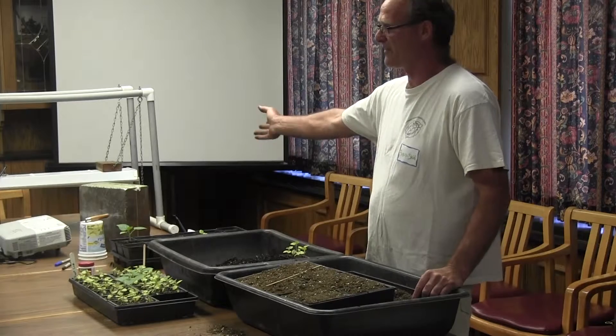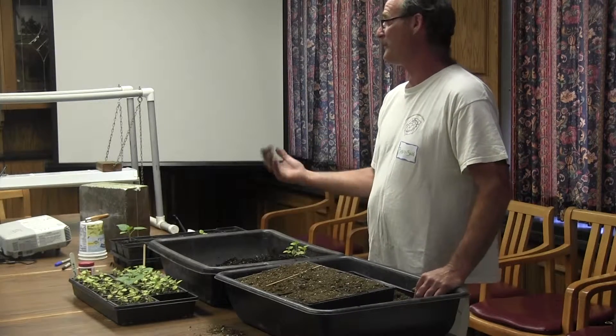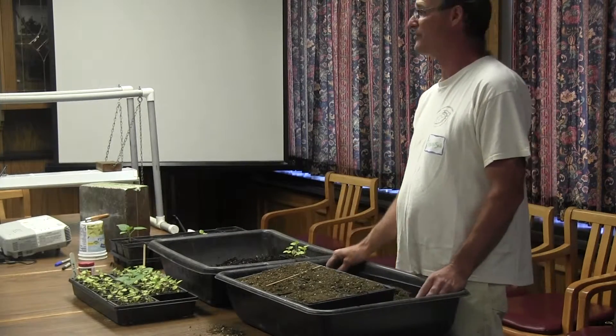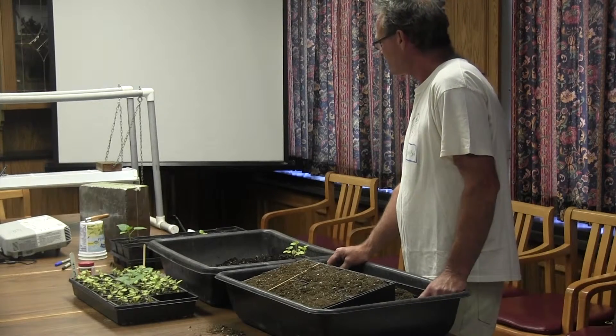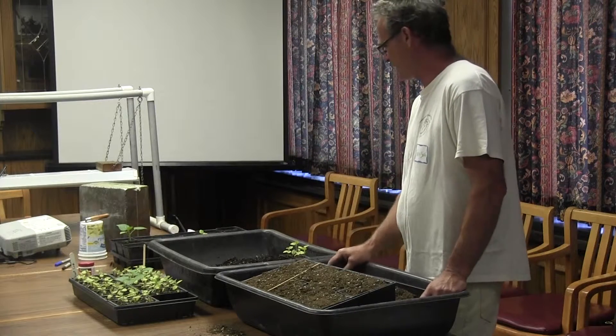The seedlings have been in a perfect environment — warm temperature. But when you take them out, nights are still down to 40 degrees. Be careful — basil is not going to like 40 degrees, so you wait a little bit for basil. Most other plants will tolerate 40 degrees — they just slow down.